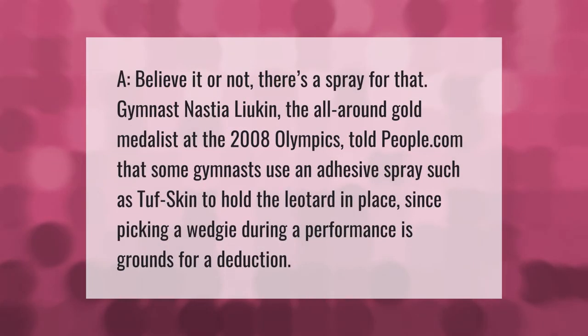Believe it or not, there's a spray for that. Gymnast Nastia Lucan, the all-around gold medalist at the 2008 Olympics, told People.com that some gymnasts use an adhesive spray such as Tough Skin to hold the leotard in place, since picking a wedgie during a performance has grounds for a deduction.